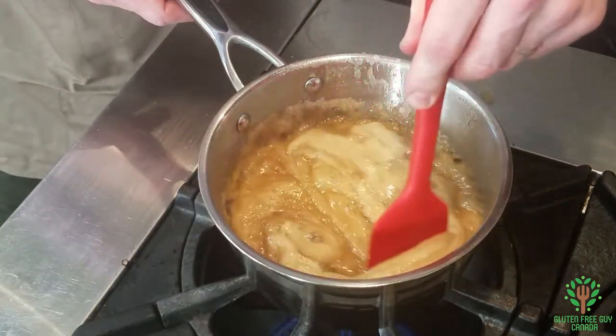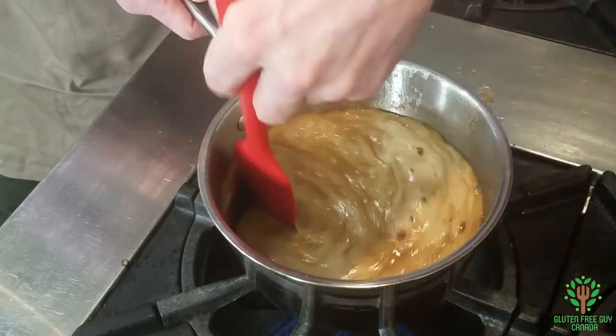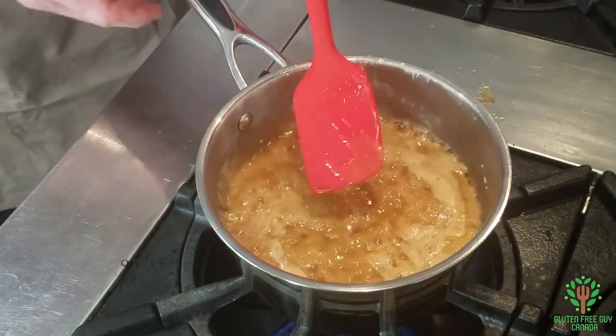You can see that it's boiling a little bit and that's exactly what we want. We're gonna let it boil for about two more minutes just for it to change color, and then I'm gonna pour it on top of the crackers.